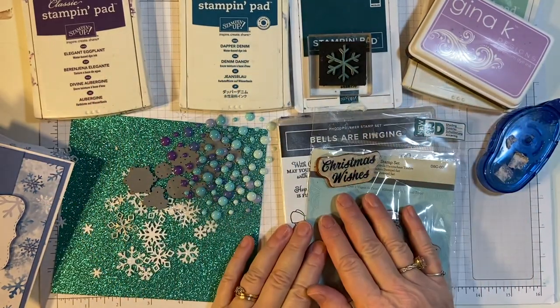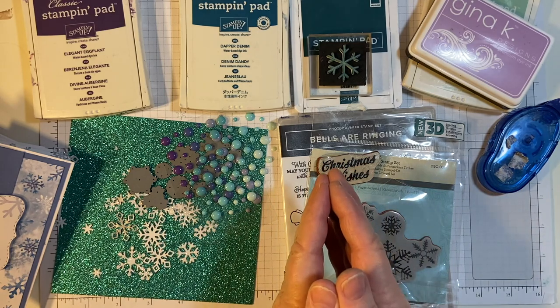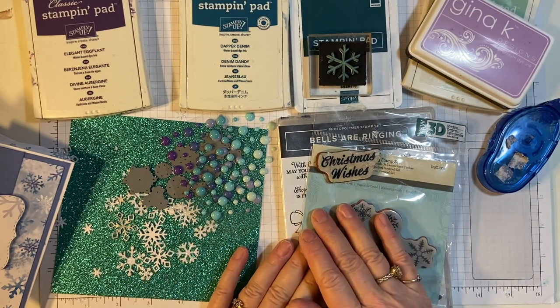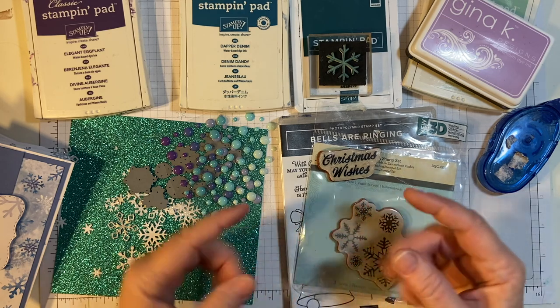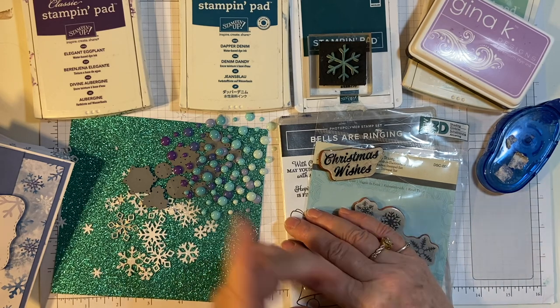In this video, I'm going to show you the cards that I made for our 10 on the 10th Christmas card collab. Hello my crafty friends, and welcome back to another month of 10 on the 10th. This is a Christmas card collab put on by Kim of Metal Scrap and Chick. All the collaborators will be down in my description box. Please make sure to check them out after you watch mine.